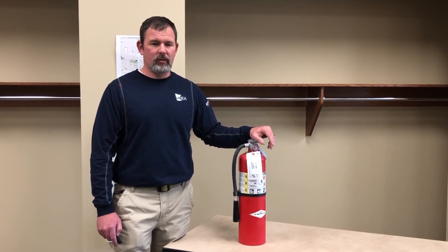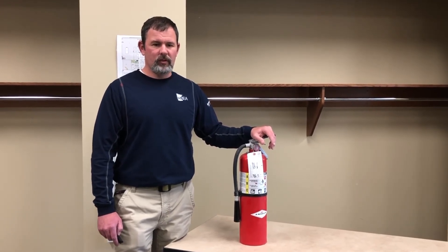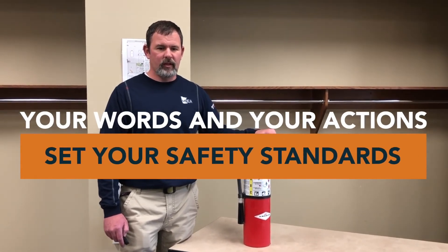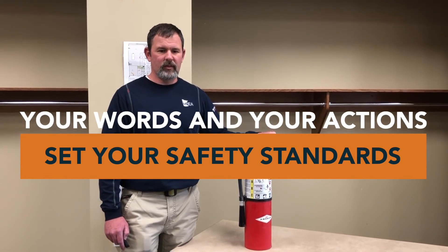And now you know, so let's go do. And as always, remember, it's your words and your actions that set your safety standard. Never forget to live your commitment to safety today.